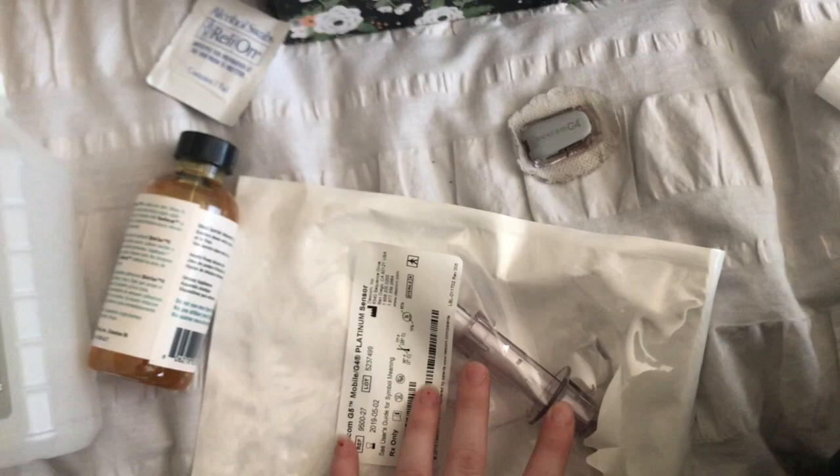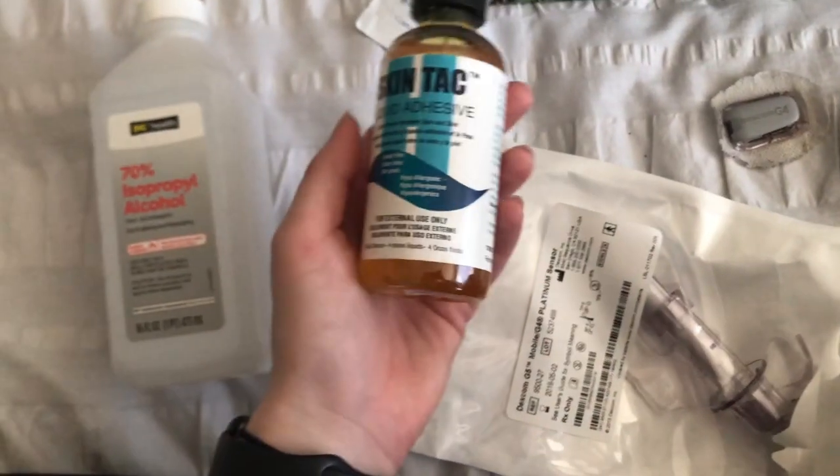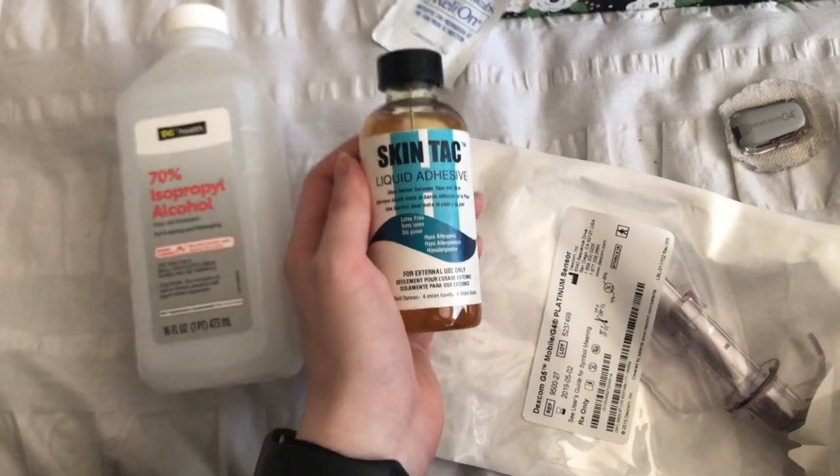Left arm is my favorite but I can't put one on top of it — I'll have skin breakdown — so my next one's going to go in my right arm. For the CGM change I'm going to need the CGM sensor and installer, Skin Tac liquid adhesive, alcohol prep pads, and alcohol. When I first started using my CGM it would come off within five or six days. I found this amazing stuff on Amazon — it is the stickiest stuff ever — and that's how I'm able to make this last 14 days, which saves me money.